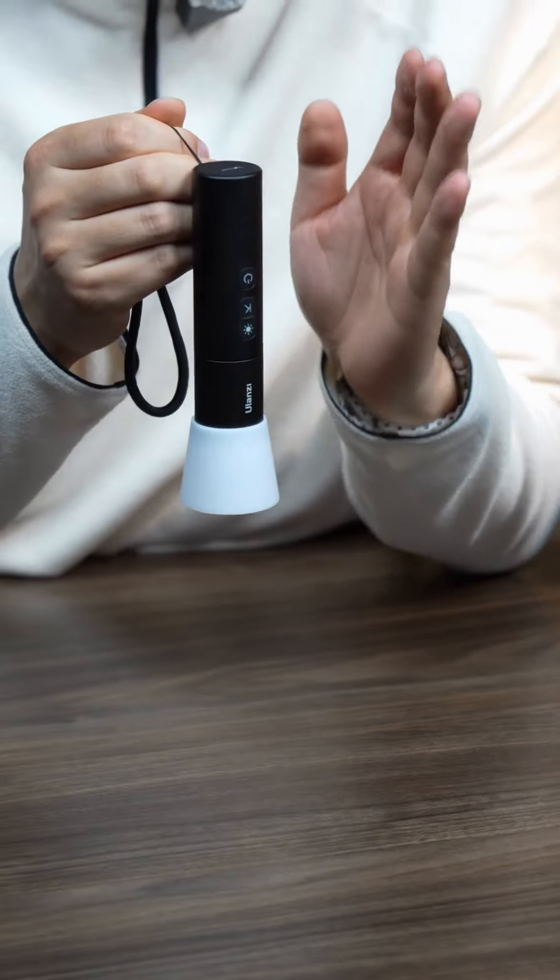You've probably seen many flashlights, but have you ever heard of a photography flashlight? A photography flashlight solves the problem of providing high-quality light when you're shooting a young lady, doing portrait photography, or wedding photography.